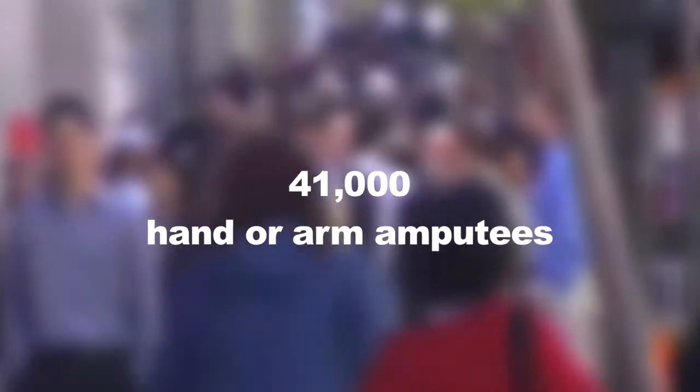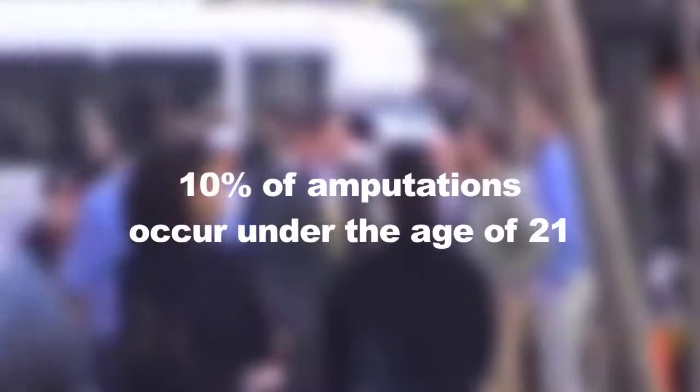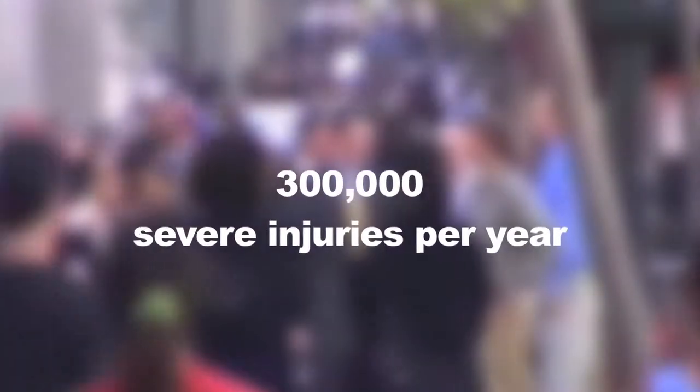Aaron isn't alone. Approximately 41,000 people in the U.S. are hand or arm amputees. About 60% of arm amputations occur between the ages of 21 and 64, and 10% are under the age of 21. We found that there are 50,000 new amputees every year in the U.S., and also 2 million reported burn victims every year, with 300,000 people who are severely injured.